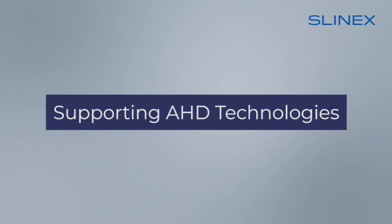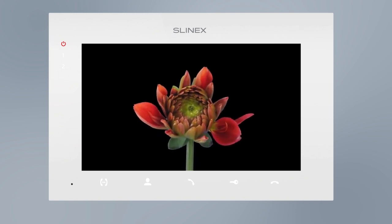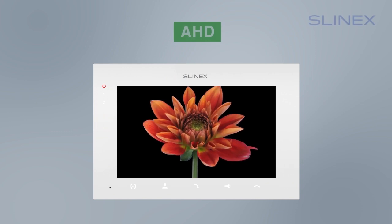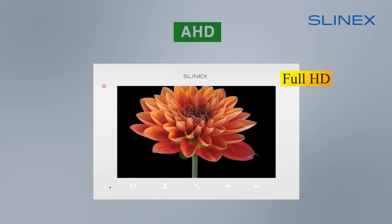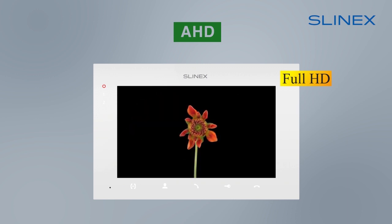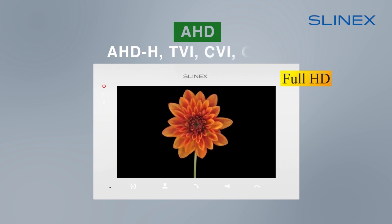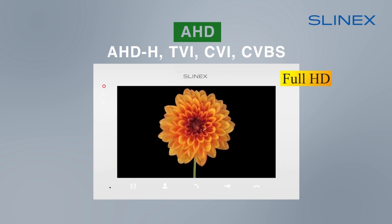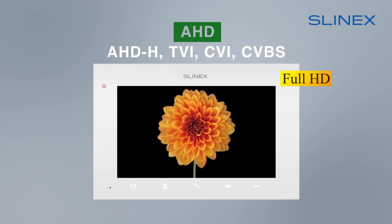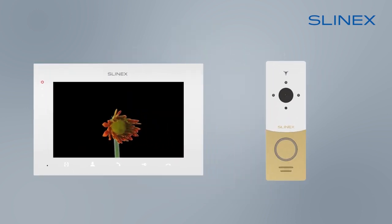The Slynex SQ-07MT-HD is an AHD video intercom. Thanks to its use of the latest AHD signal standard, it displays high-resolution video, including full HD. This model supports all modern signal standards — AHDH, TVI, CVI, and CVBS — making it universal and compatible with all kinds of doorbells and cameras. You can connect any analog or AHD call panel, which is automatically recognized. You don't need to additionally configure anything.